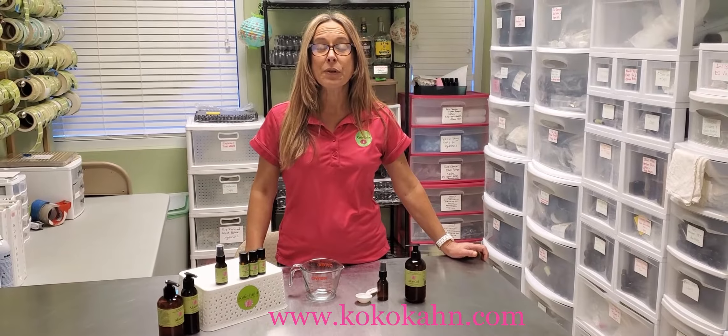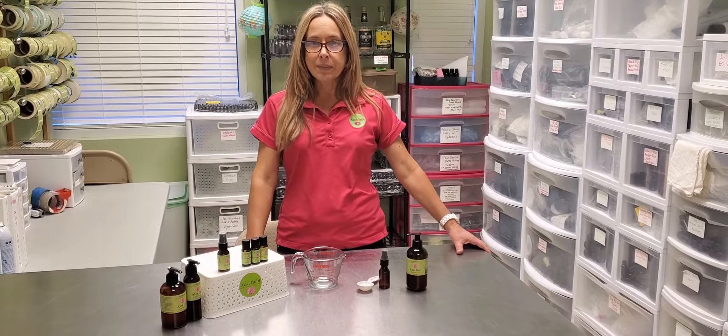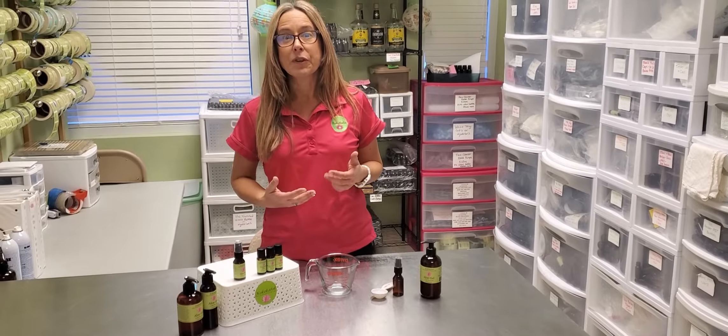Hi everyone, Tracy here with Cococon Essential Oils. I wanted to share a cooling foot rub recipe for swollen ankles and swollen feet going into the summertime. I think that's going to be coming up for a lot of us.